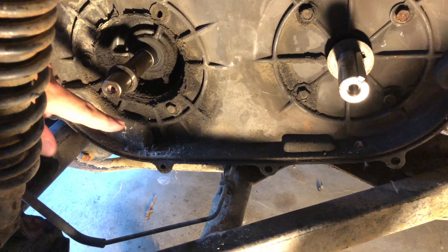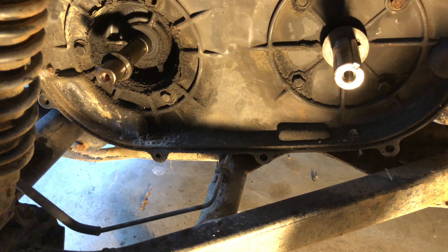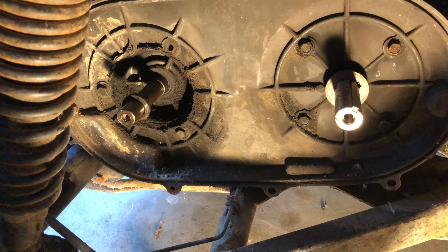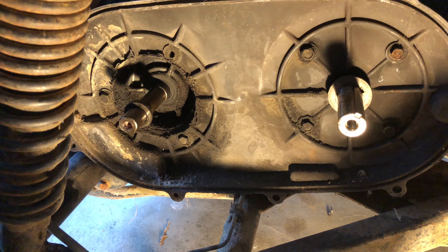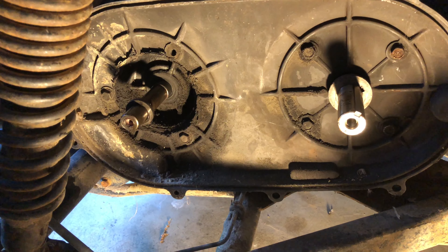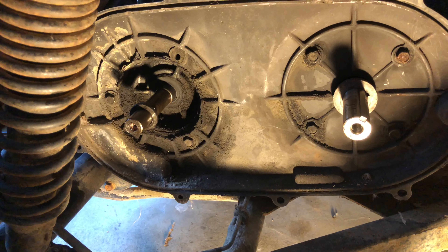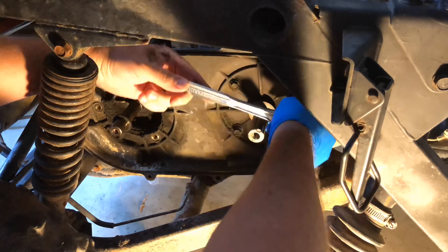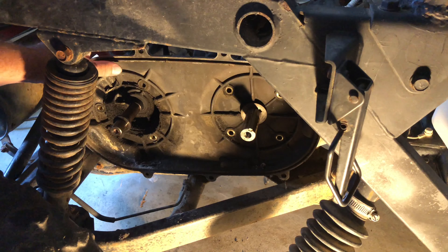Now it's time to remove the seven converter case bolts, but it seems like there's one missing. That tells us that someone has already been in here before, which is interesting but maybe not so surprising considering the age of the unit. So we'll remove the six torque converter case bolts, and now the torque converter case should just pull right off.